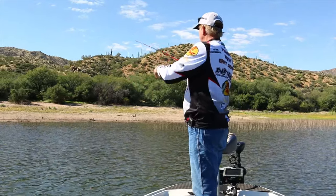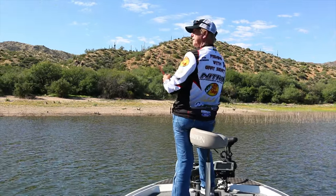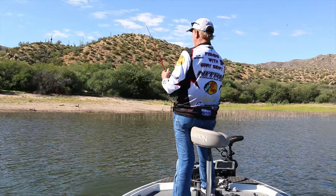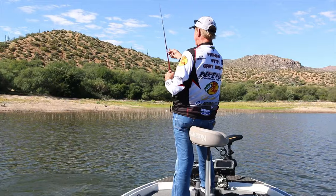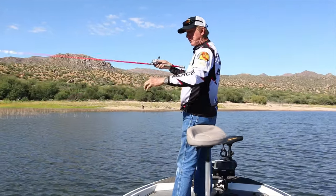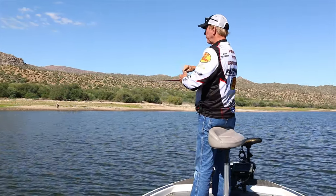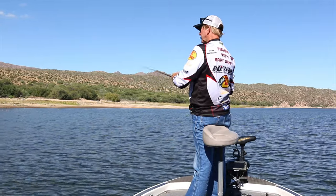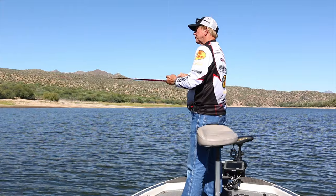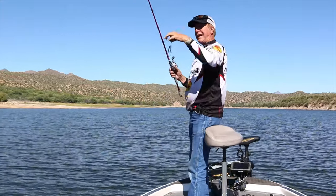What this bait does is just go down and sink like this. I'm staying kind of close because I've got an open hook on this. I want to stay close just in case I get stuck so I can go over and free it. I'm just doing underhand pitching out in the open — I could rig this weedless and we might do that a little bit later to throw it way up in the trees.